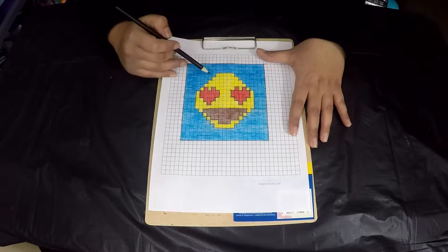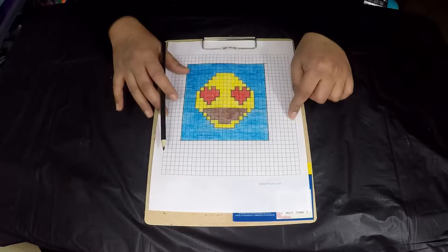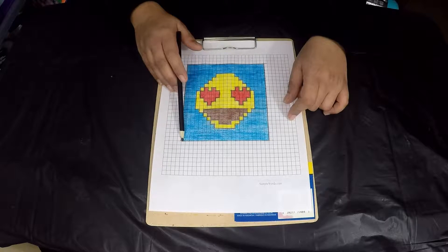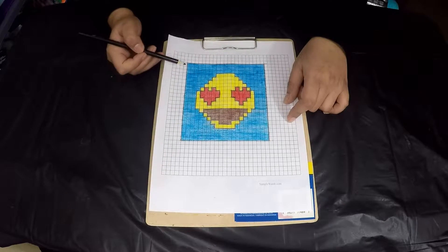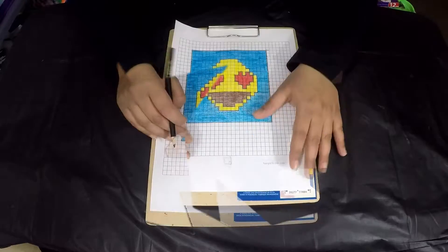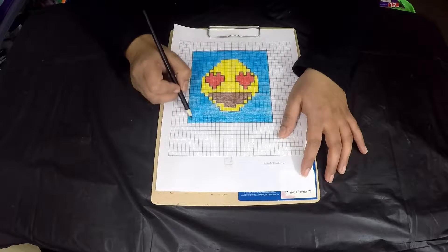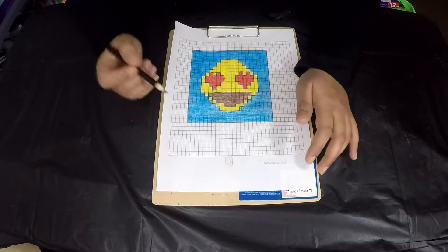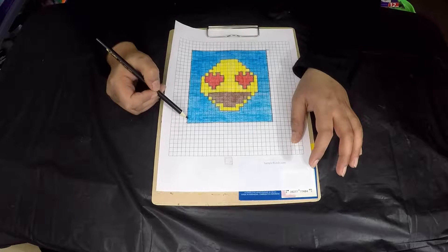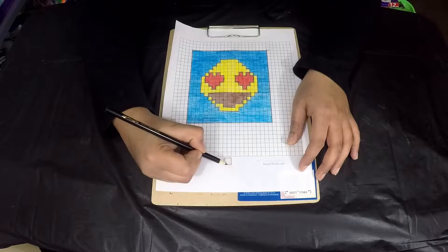To begin, the first step is to choose a picture. I have a picture of an emoji that I drew myself on graph paper. I used 21 squares horizontally and 21 squares vertically. Now I'm going to show you how to count the stitches on each square. Each square consists of six stitches — in the first row it takes three stitches, and in the second row another three stitches. So one box equals six stitches.